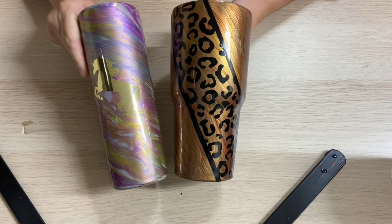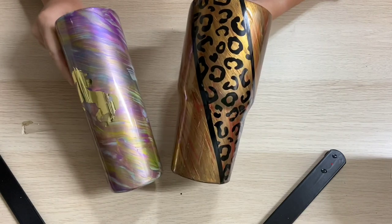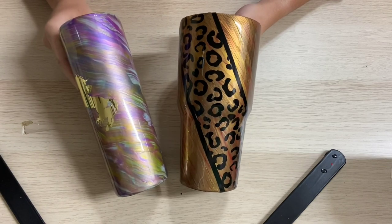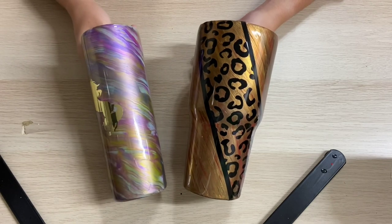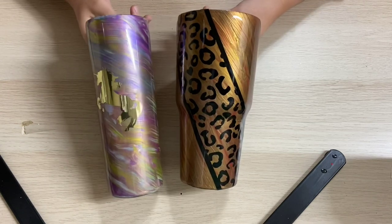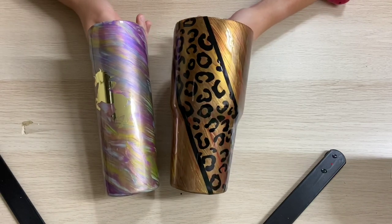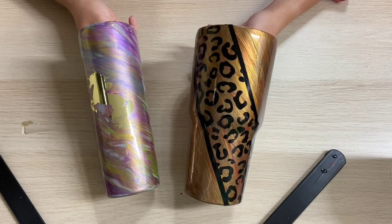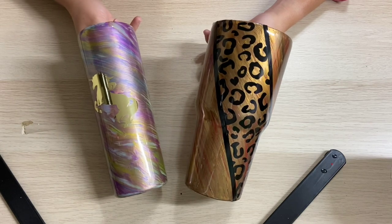This video shows y'all that just because you get discouraged, just because you make a tumbler you may not like, you can always push through it, learn from your little mistakes, and keep crafting. At the end of the day, we enjoy doing this, so just have fun with it and create your own. If you end up not making the tumbler you envisioned, you might come up with something really beautiful, or somebody else might like it. If you are selling your tumblers, somebody might adore a tumbler that you just can't stand. So keep your confidence up, keep crafting, don't be discouraged, and just push through all these little hiccups.